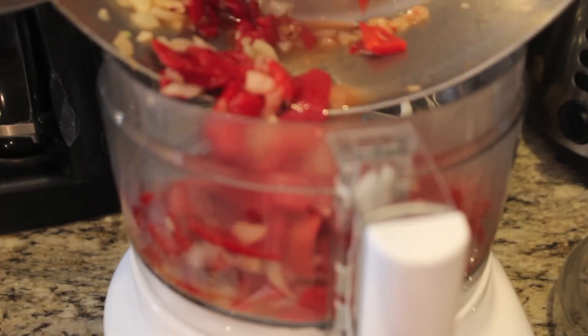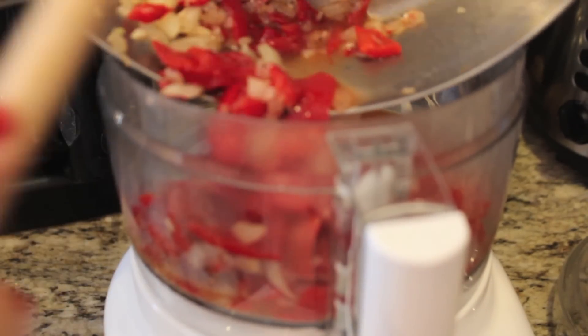The alcohol will reduce, but you may omit it if you don't have any or don't drink at all. We're then going to place our mixture into a food processor or blender, blend it up.